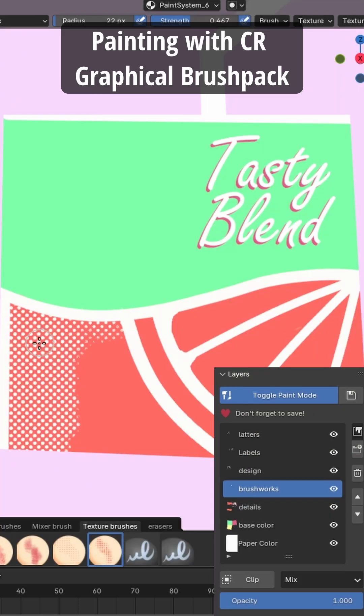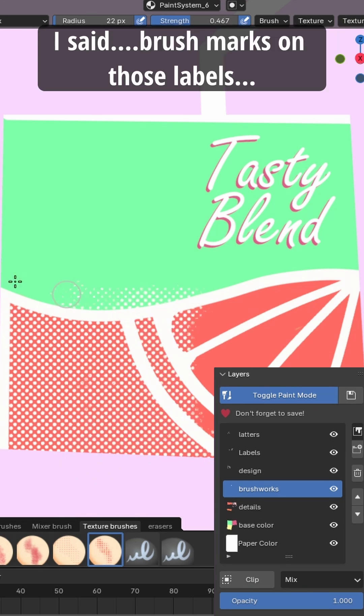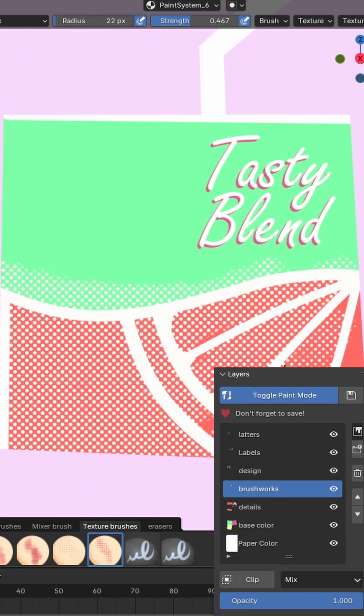Here is my first favorite use of clipping. Let's say we need some fine details or brush marks on those labels, which are in another layer of course. We can do that by adding one more layer on top of it and clipping it to the layers below. Now our brush marks or patterns will only show on the labels.